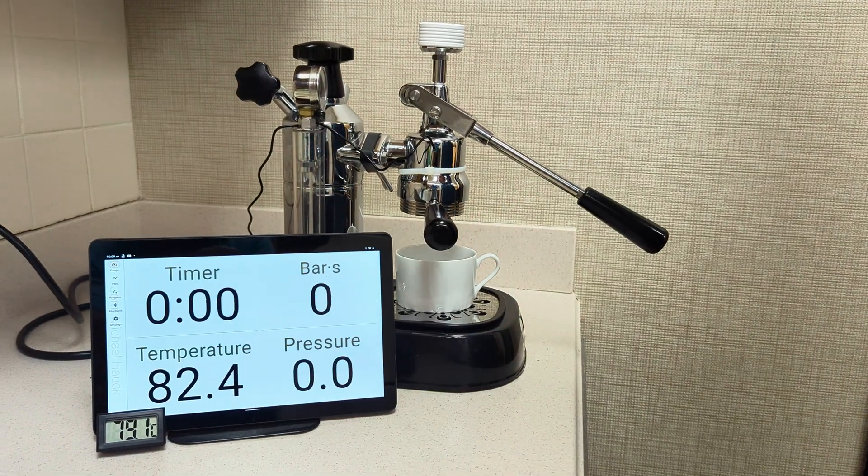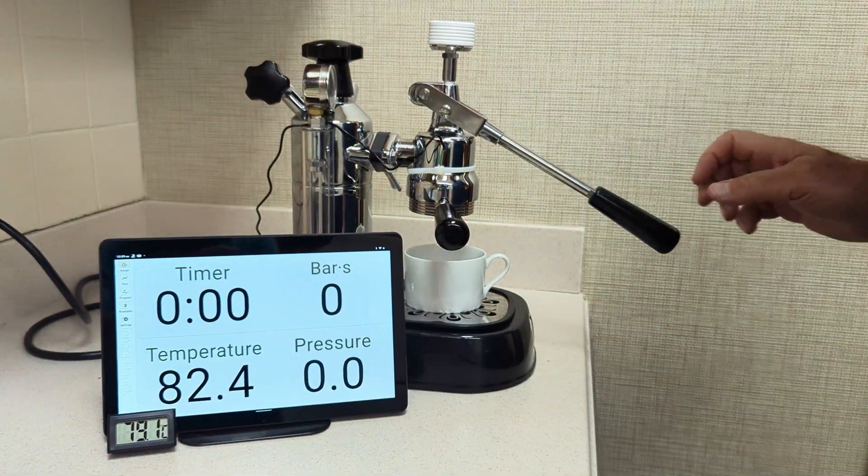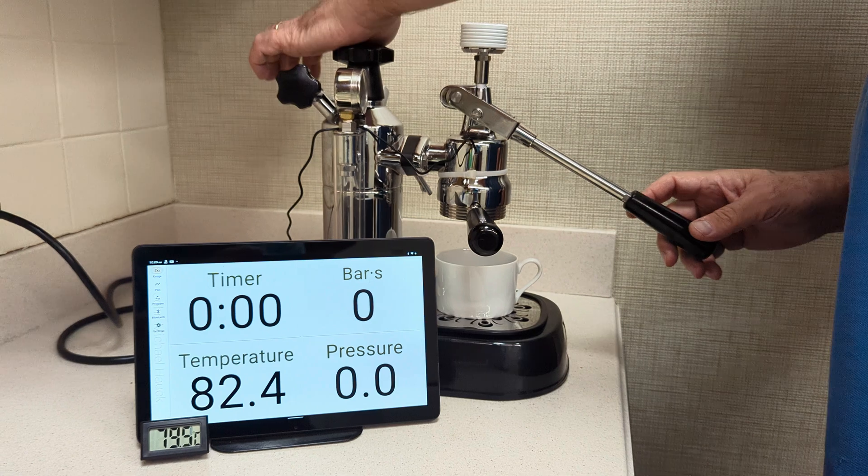We got temperature 82 Celsius, 79 on the traditional, and I'm going to go ahead and pull a shot.